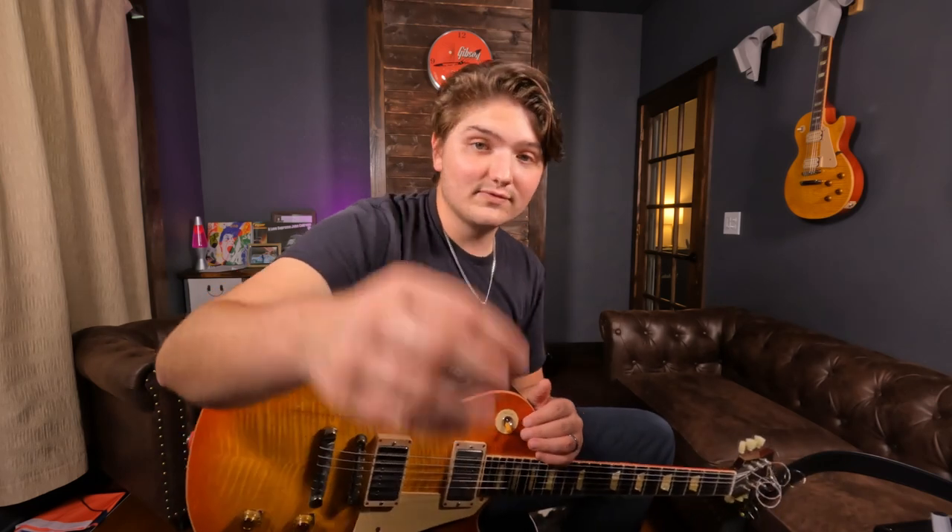When I'm sitting down to practice, a specialized alternate picking pick is great. Or if I'm recording a track and trying to nail a crazy alternate picking run, I'll use the Jazz III because it makes it easier — something that might take an hour with the Blue Chip might take 10 minutes with the Jazz III. But in context of a song or playing live, I wouldn't choose a pick just because it's best for alternate picking, just like I wouldn't choose an amp just because it has the best lead sound when I'm playing rhythm 95% of the time. It's about finding the balance.